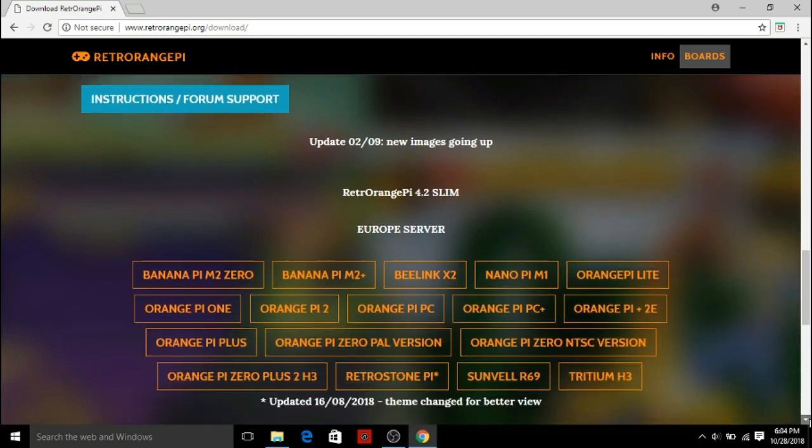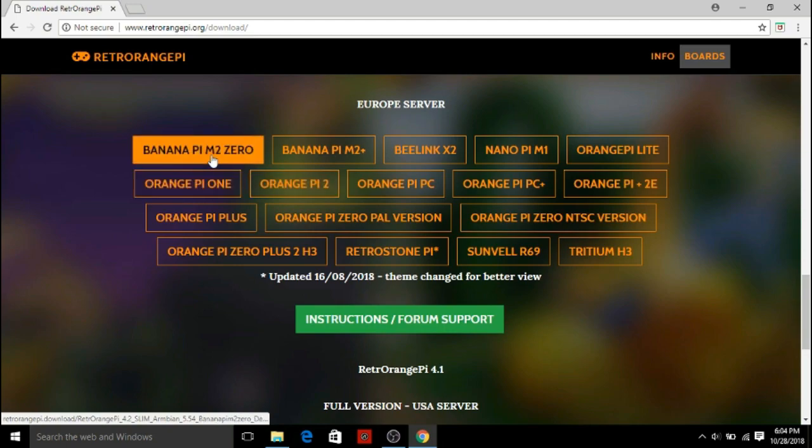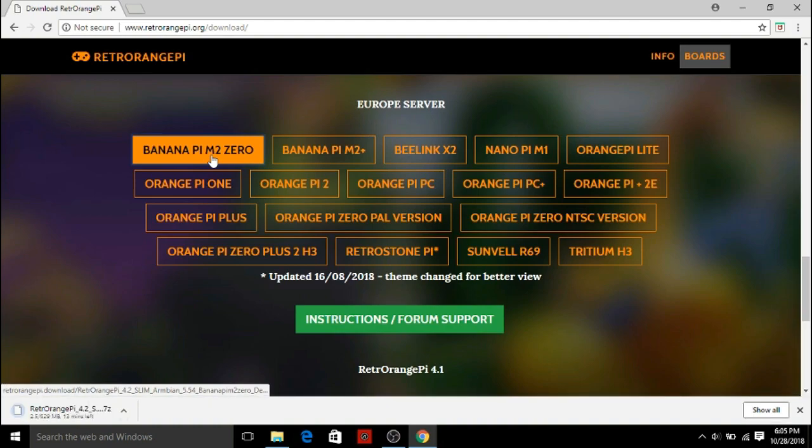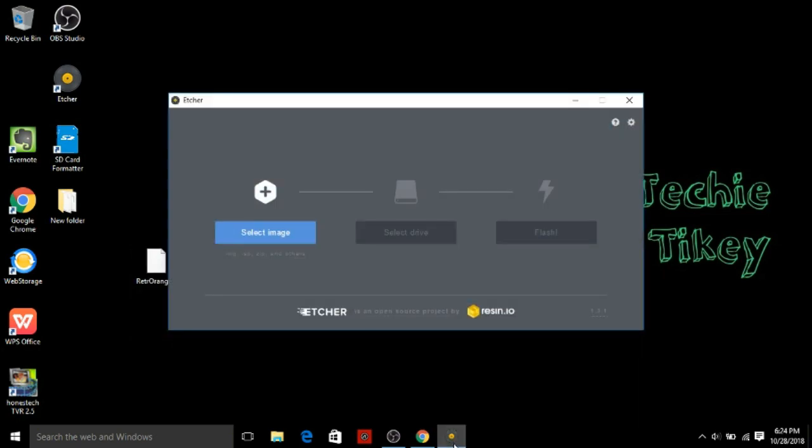Interestingly, Retro Orange Pi has released a Banana Pi M20 image this year. This is the one I'm talking about — Banana Pi M20. I'll quickly download it. There are currently two versions available on the site; one is a slim version. I'll just quickly flash it on my device. The file is downloaded — I'll quickly flash it and see you on the boot screen.